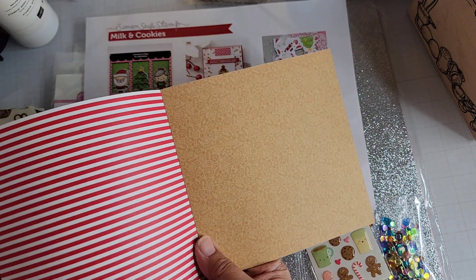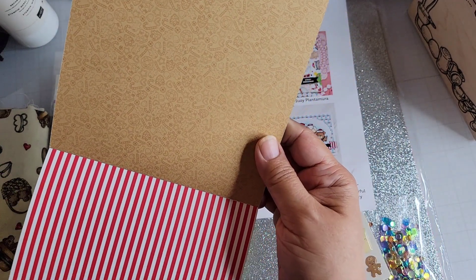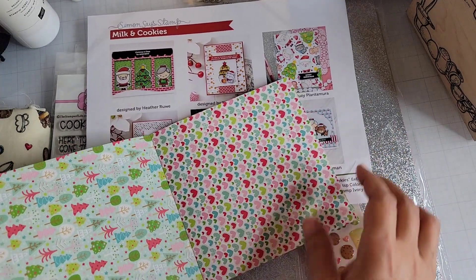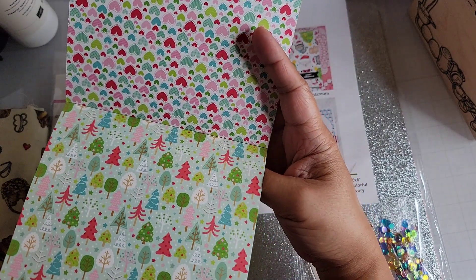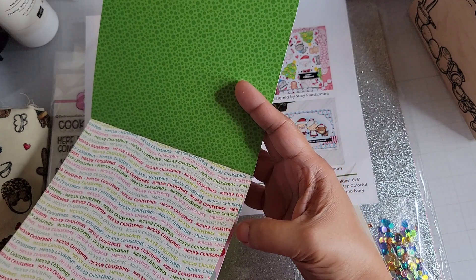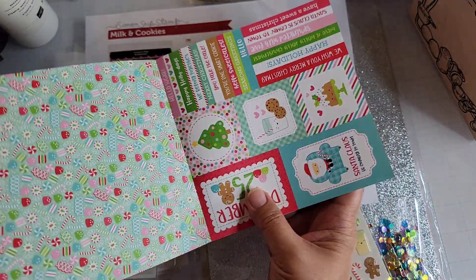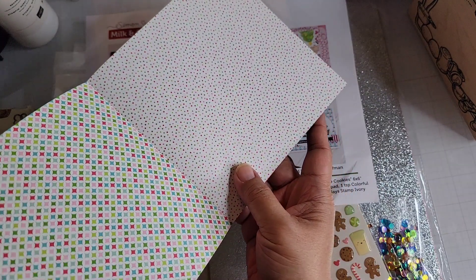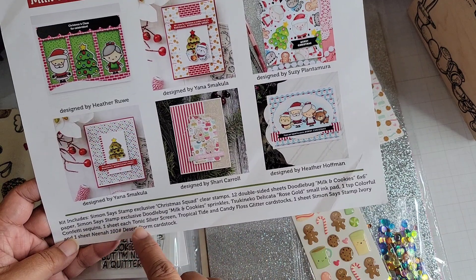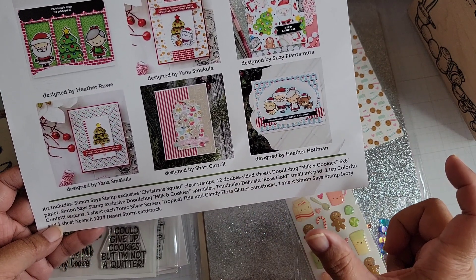I'm going to add this to my recipe book collection, where I'm keeping all my Doodlebug papers. There are lots of gingerbreads in here and the gingerbread stamp is coming in the monthly kit club. If you're signed up for the monthly kit through Adorn It and hoping for that gingerbread, I would sign up for the add-on. They usually do them à la carte too, but I wouldn't wait. The Sukkiniko Delicata Rose Gold ink pad is not included — I believe I have that as a full size.